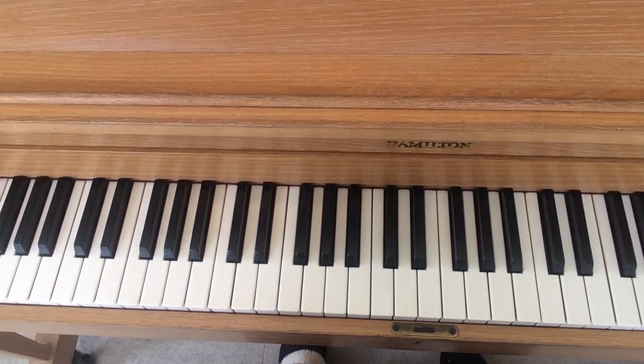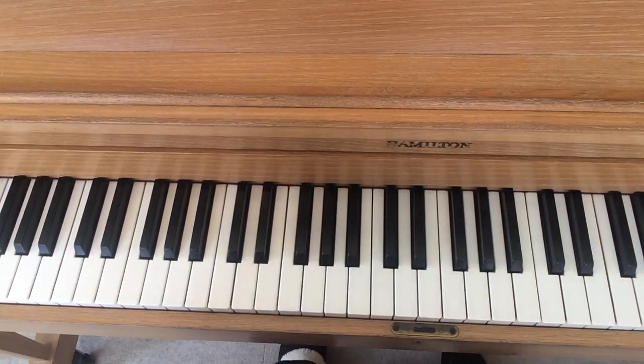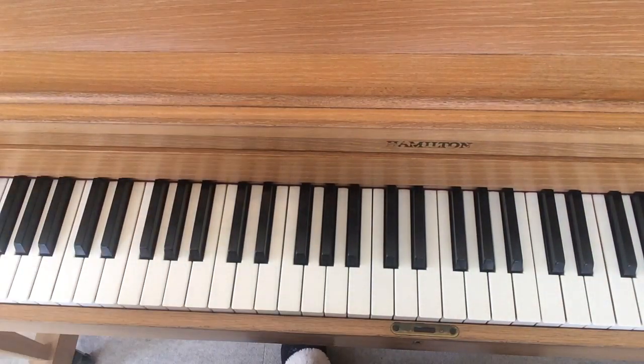Hello pre-piano students. This is Miss Diane again. This is my piano. Here are my hands. I think I'll take a little peek — yep, there's part of my face.